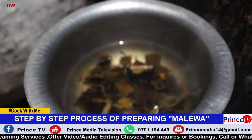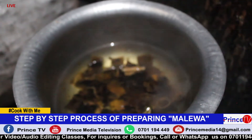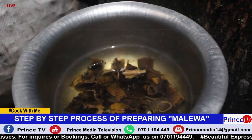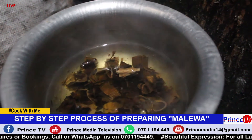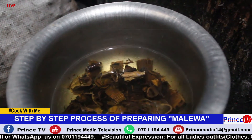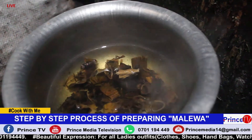We have put back our Amalewa in the cooking pan and we are going to boil it for around 5 to 10 minutes. Then afterwards we shall get our gin nuts paste and mix it in, letting it cook for an extra 15 to 20 minutes. In that process of cooking, we shall add soda ash and let it cook.